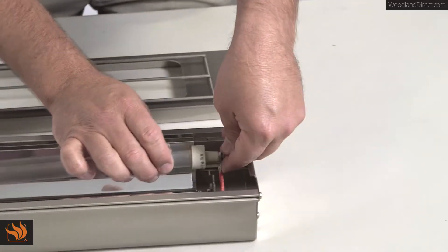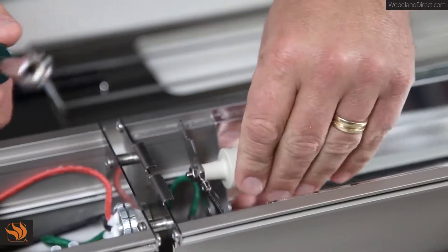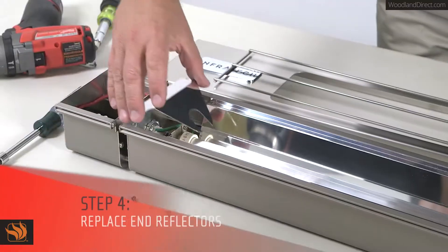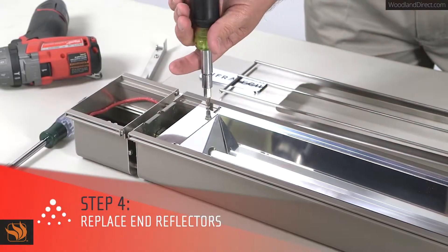Now you're ready to reseat the heating element in the groove and lower the retaining brackets. Repeat this on the opposite side. Now replace the end reflectors and reattach two screws on each side of the reflector.